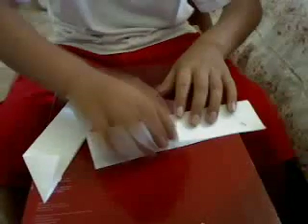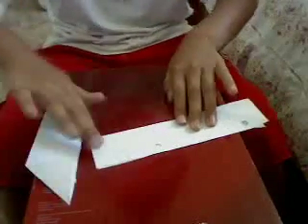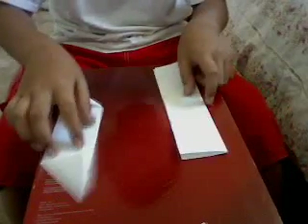Then you get this. Now for the other one — again, fold it in half like this. Now do the same thing with this, but in a mirror reflection opposite way, so like that.